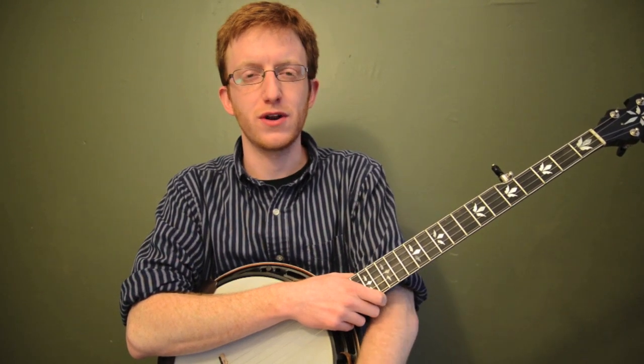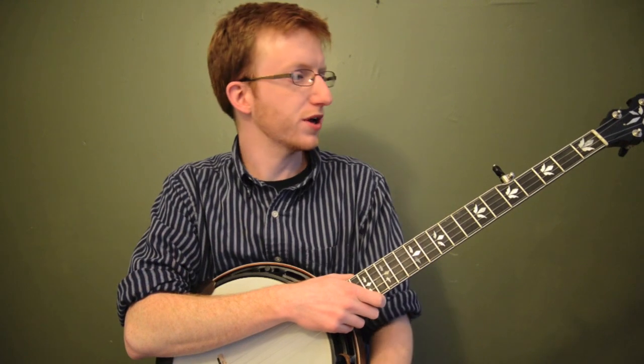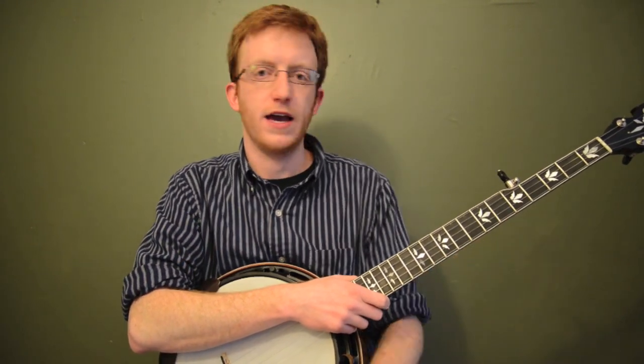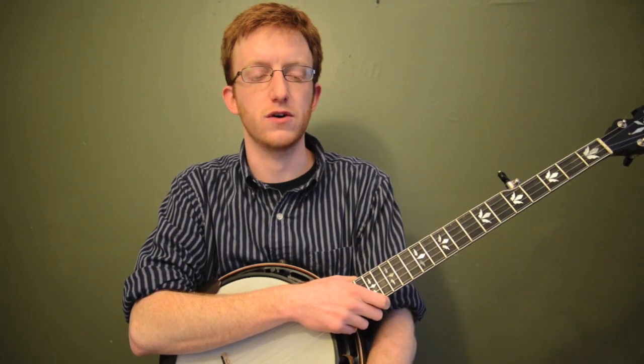Hey everyone, Mike Heading here, coming to you today with the tune Amazing Grace, a classic traditional tune. We're going to play it in the key of G and work on playing in 3/4, working on kind of a Scruggs style break for this tune.